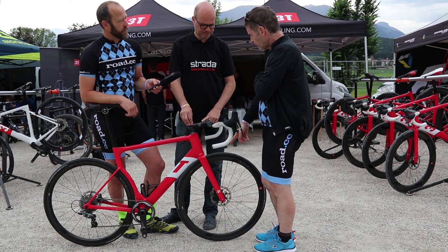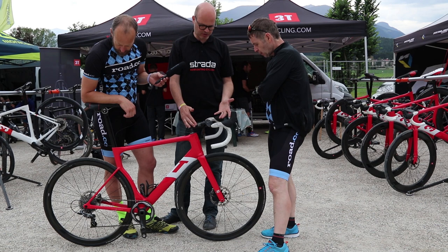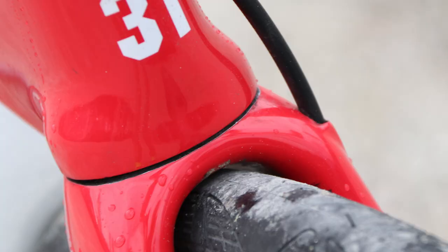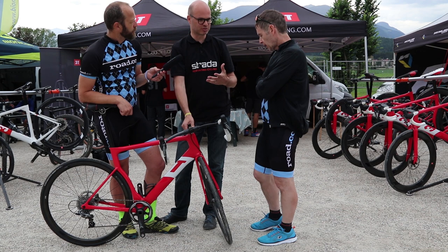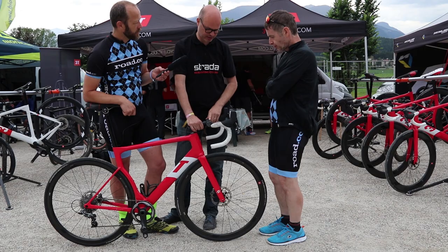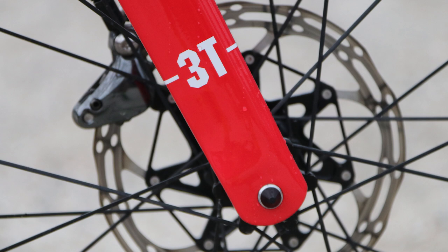The fork is also aero-optimized for disc brake specifically — it's not a platform offered in both rim and disc. We only offer it in disc brake because then we can really optimize it. We can make a crown that's almost non-existent — we pull the whole crown into the lower bearing. You can't make that smaller crown if the fork also has a rim brake version, because then you need a lot more material. And the way the adapter is integrated into the fork leg — you wouldn't do that if you also made a rim brake version.